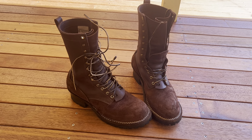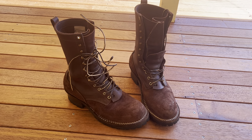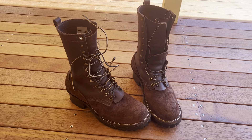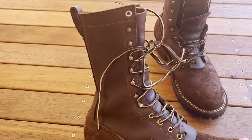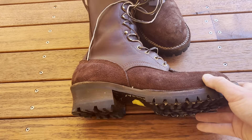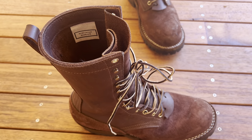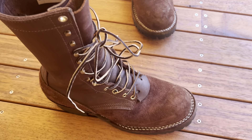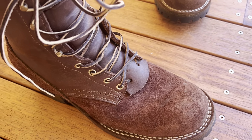I got a notification they were coming, they arrived, I tried them on and the fit was perfect immediately. The break-in for me hasn't been too much of an issue. I've been wearing these almost every day for maybe two weeks, and every other day prior to that.